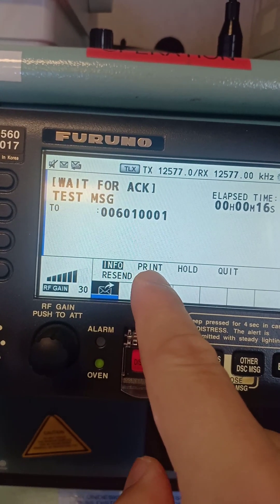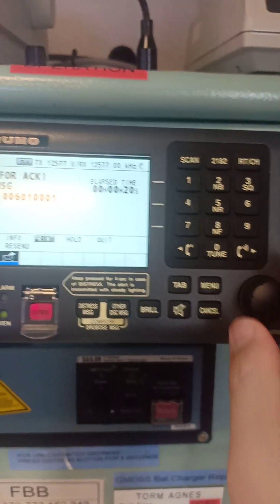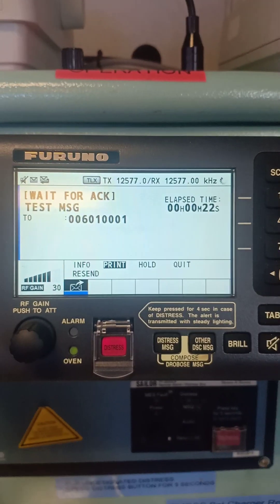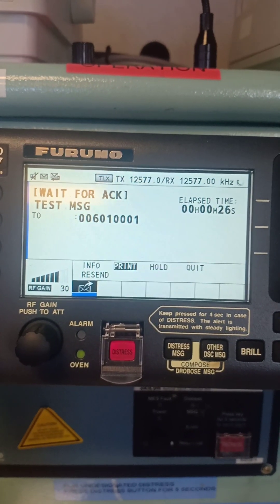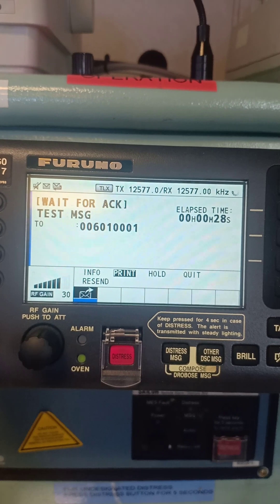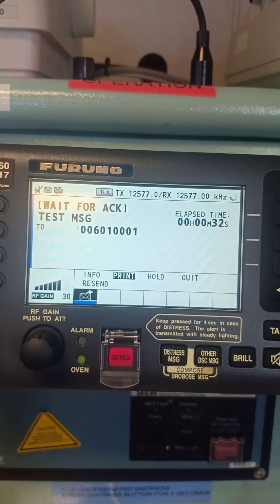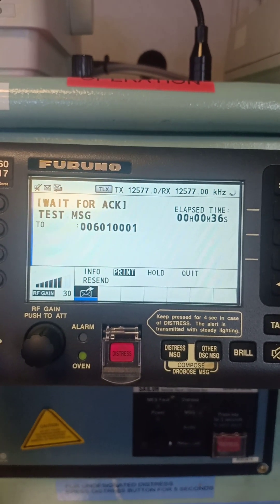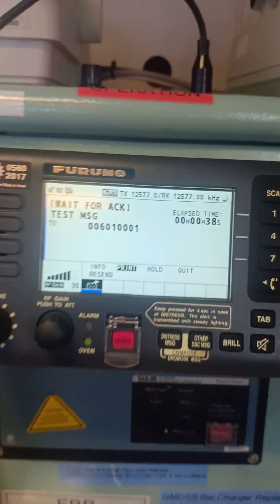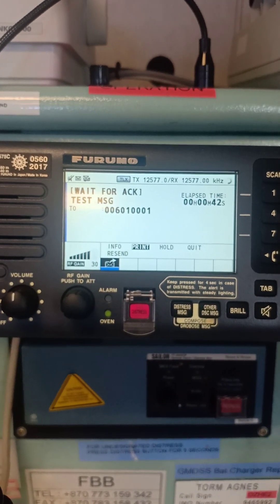The information is here, meaning the message is already sent. Once it is sent and acknowledged, we can print it out by scrolling and pressing print. We wait until coast station Cape Town acknowledges back, and then we can record it in our GMDSS record book and also in our Planned Maintenance System (PMS).